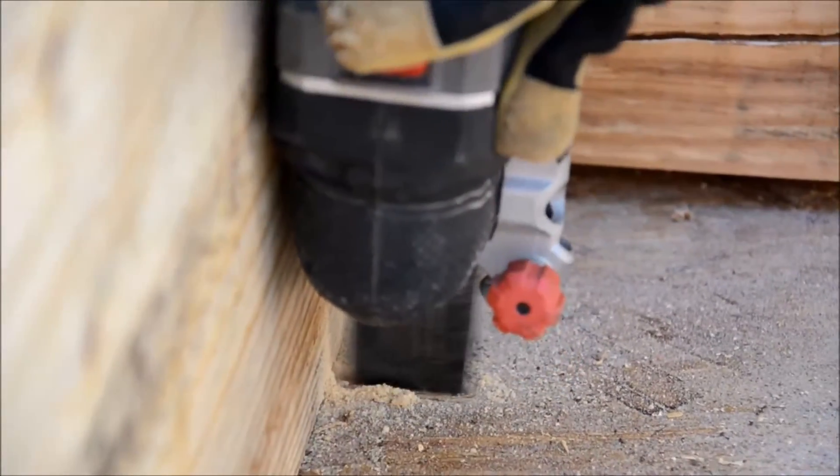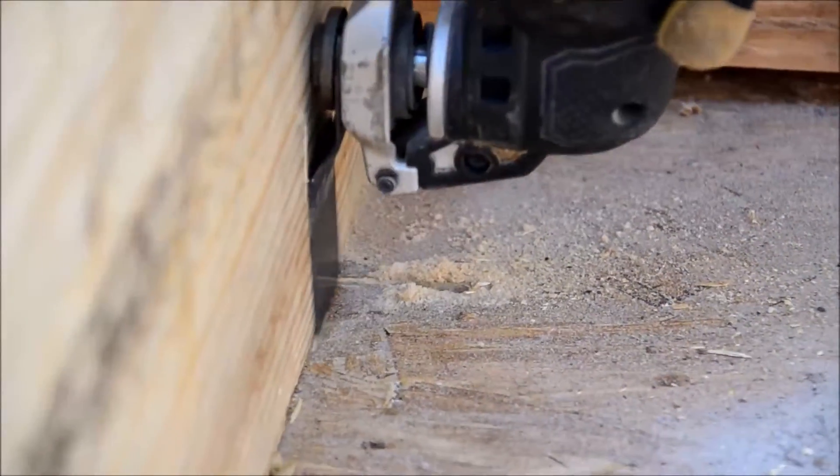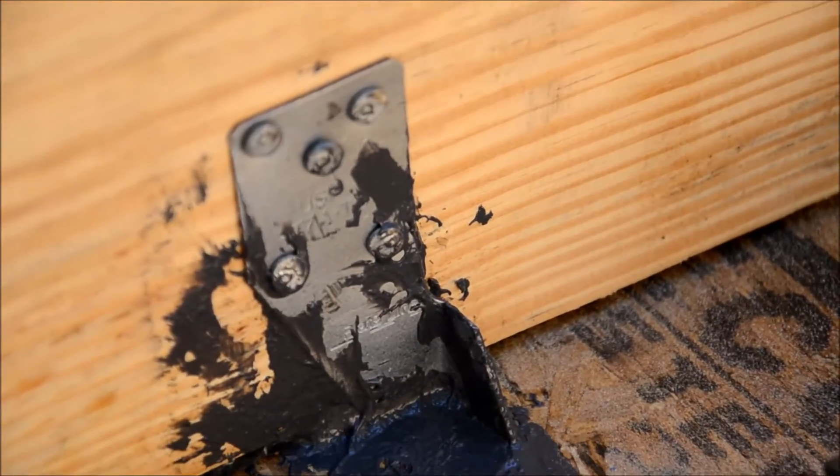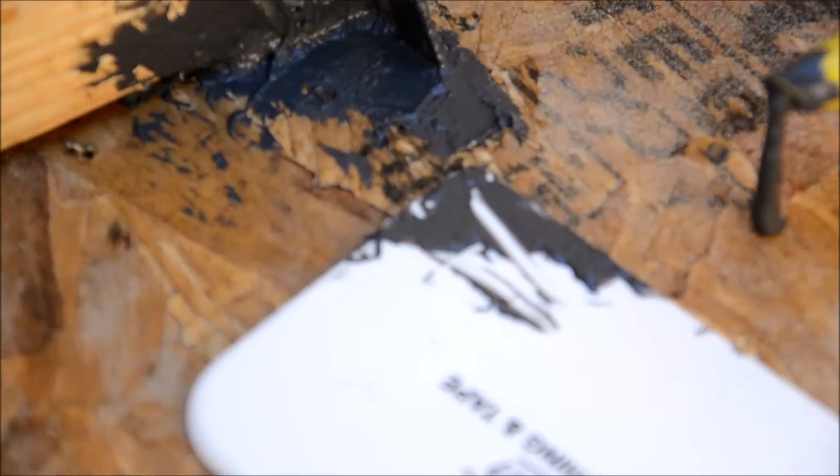Now that everything's been flipped over and we've brought everything together, we need to secure it to the foundation. We used a fine saw and cut little slots for our hurricane ties. I'm pretty anal about my air barrier and all of my control layers around my building enclosures. Once those were attached, we went around with our liquid flashing and sealed up every single one of those slots — from the outside and, more importantly, on the outside. We want to stop all of our air, moisture, and heat on the outside before it ever gets to the inside.